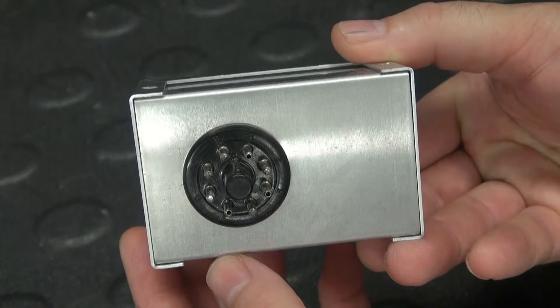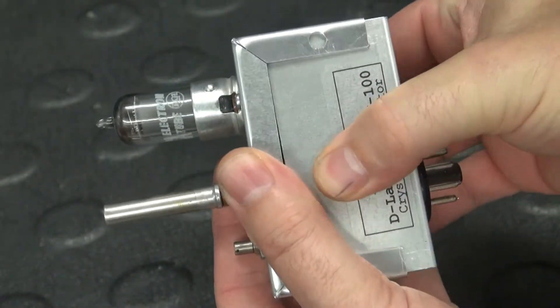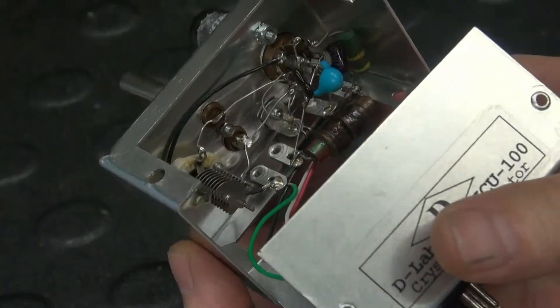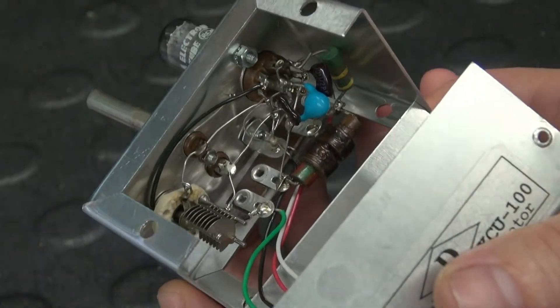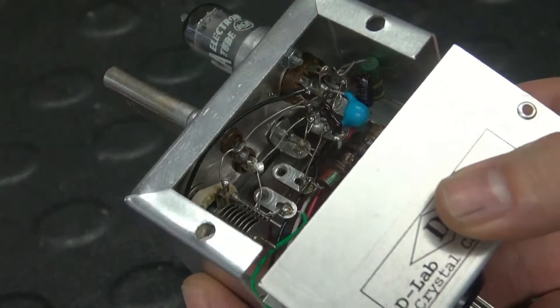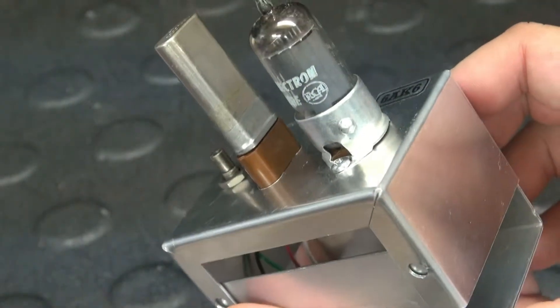On the bottom side you have an 8-pin octal connector which plugs right into the NC-183. Pop it open and you can see the construction — very basic, point-to-point wired, very reliable. There shouldn't be any components underneath that you'd ever have to service. Pretty much the maintenance would involve the tube and possibly the crystal.